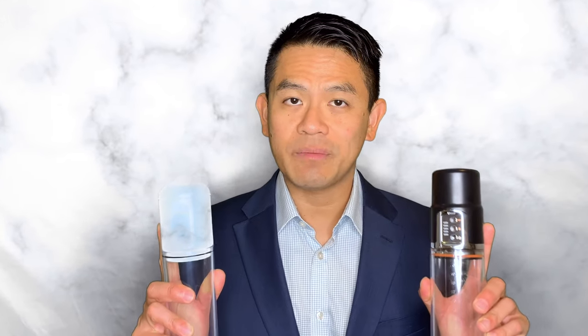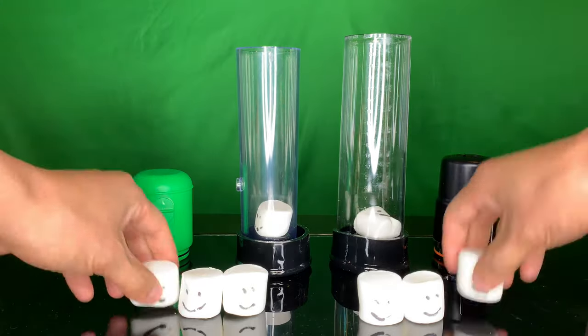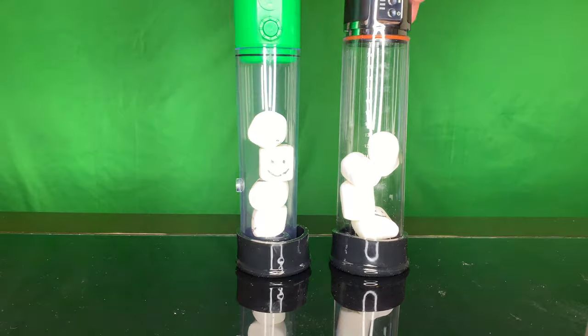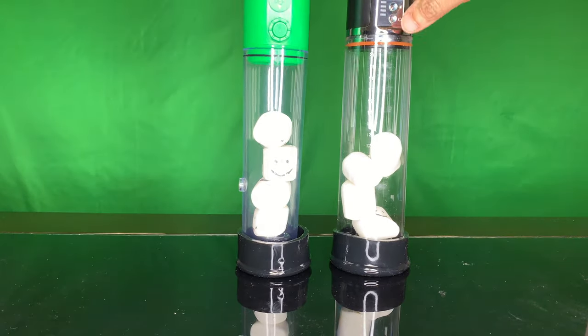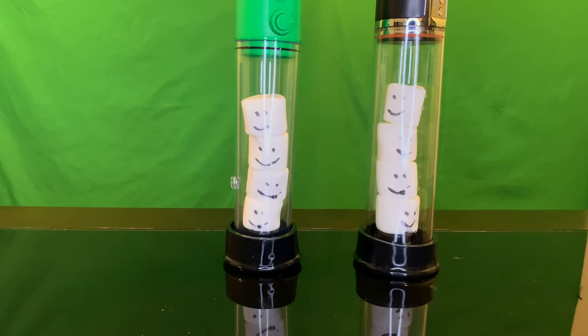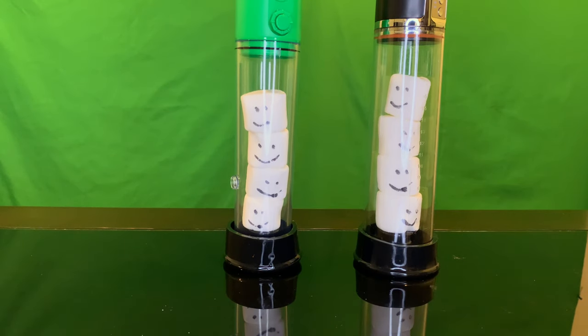So let's take a look and compare these two different models and see which one is better. I'm going to take some marshmallows here and we're going to test the vacuum and see which one is stronger, how fast it's able to create the vacuum, and how the quick release valve for each works.